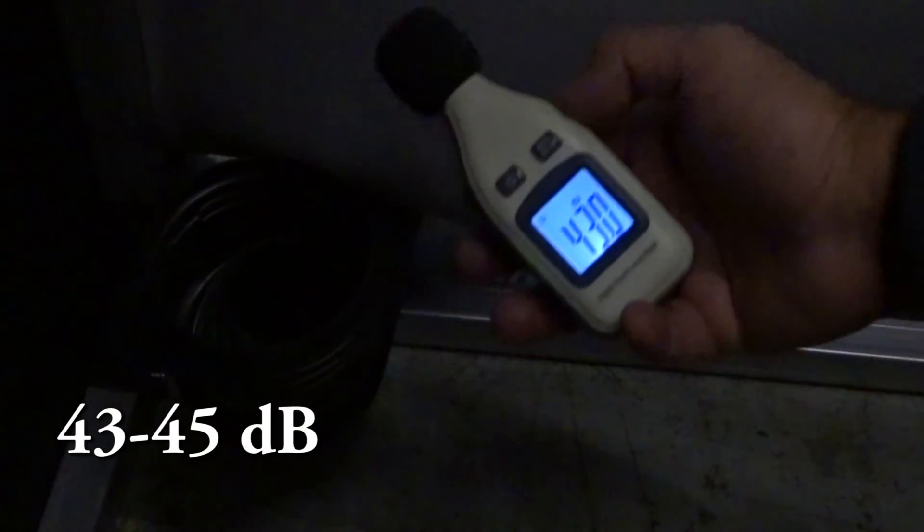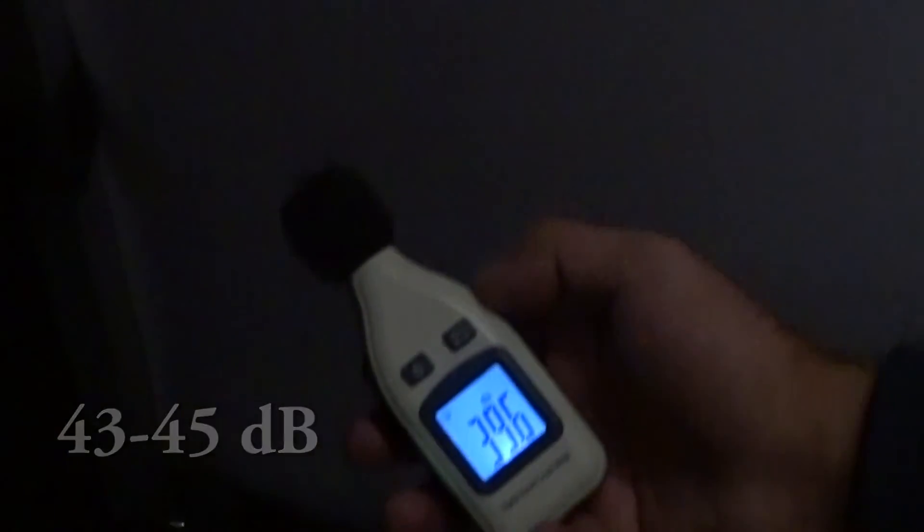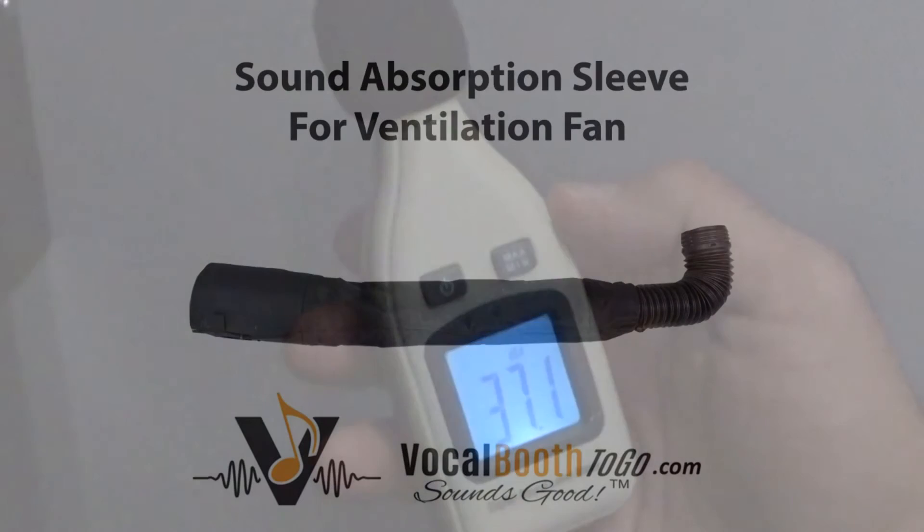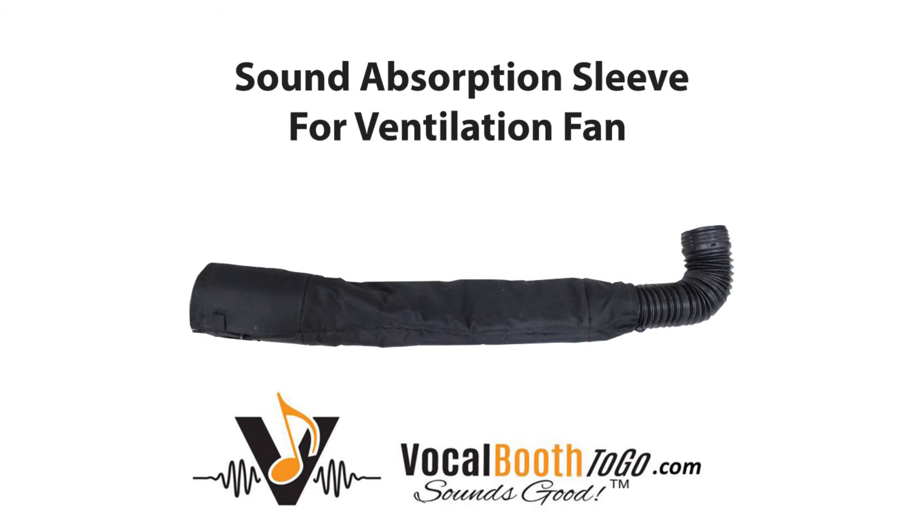As we move closer to the fan, the sound emission rises to about 43 to 45 decibels. At a standing position, the SPL meter showed no change at all with the fan on. The sound absorption sleeve will ensure a ventilated booth with no interference to your recordings.